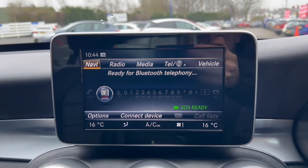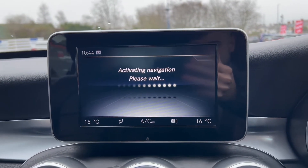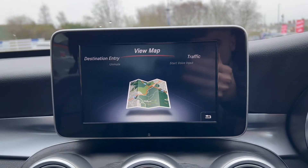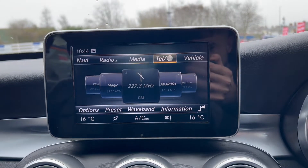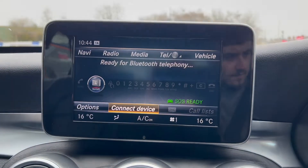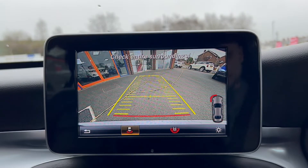Over now onto the main infotainment system where you can see that you do get the satellite navigation option, which is SD card based. You've also got a radio option which does include DAB radio, media for USB, and a telephone option for Bluetooth connectivity. And putting the vehicle into reverse you'll be able to see that you do get that HD reversing camera.